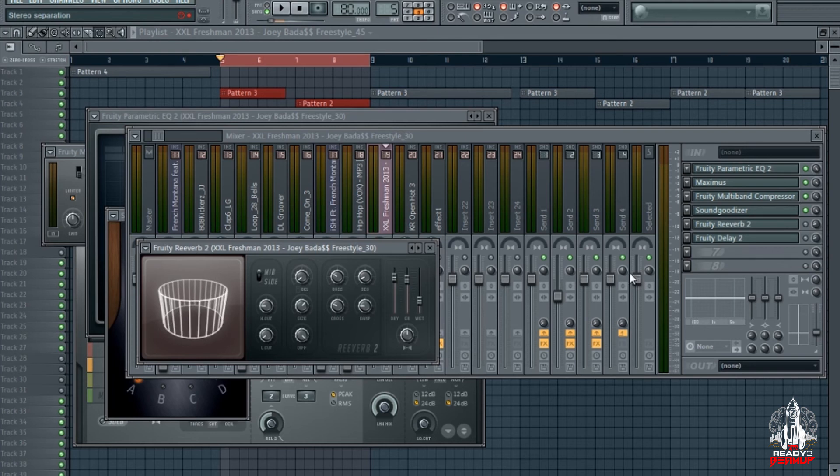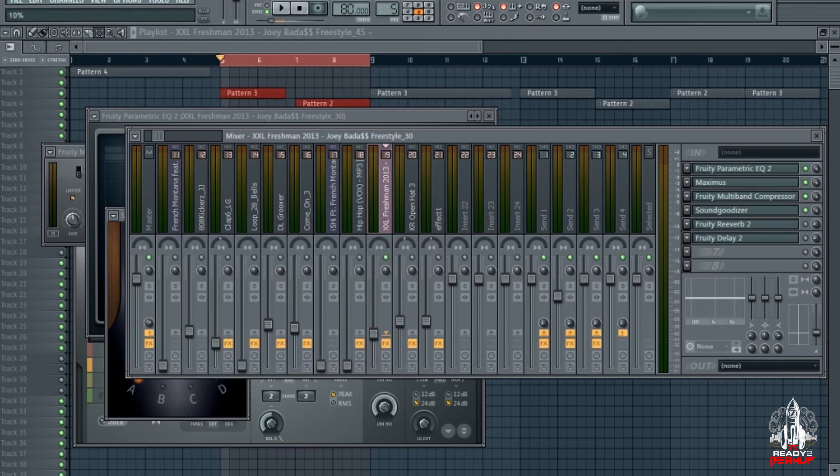Next I got a reverb. I'm just putting the vocal in the space — it's already in the space but I just added a little bit more into the submix, just to give it a little something and let it sit more in the mix.